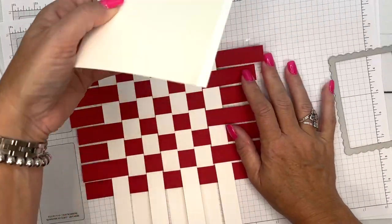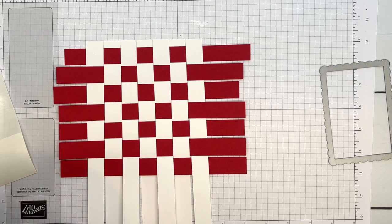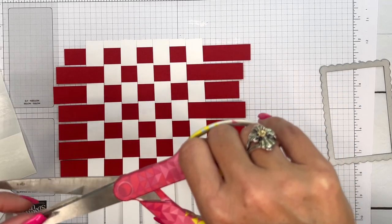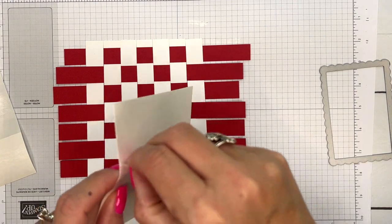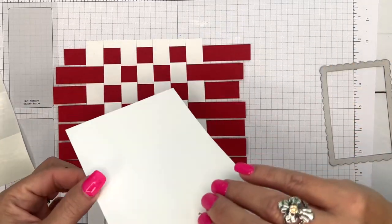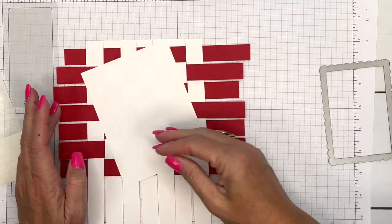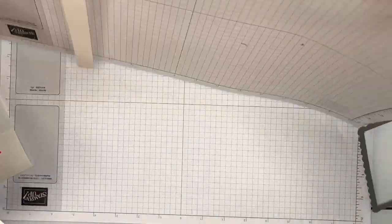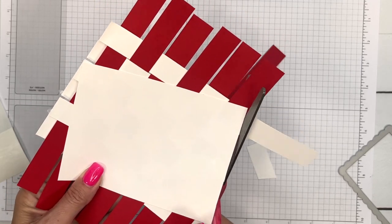Let me cut off that edge — I don't have my sticky scissors, so I guess we're making these scissors sticky. Peel off the backing on both sides, then take your piece and lay it down. Now just take your scissors and cut all those strips off.